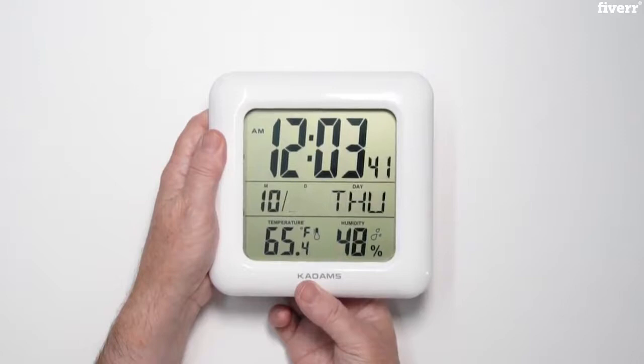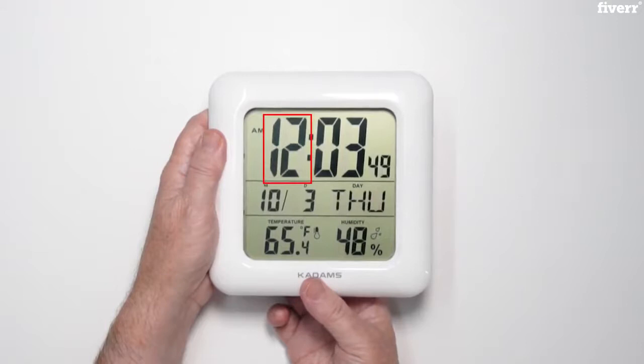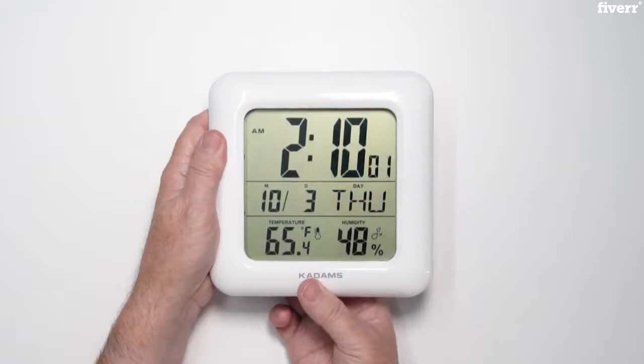Press set again to enter the hour. Once done, press set to enter the minute mode. When finished, press set again to exit the setting mode.